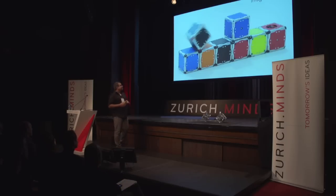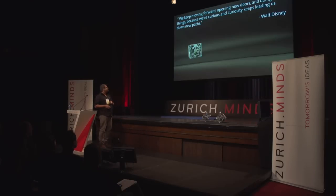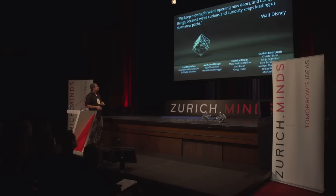That's the story of the Cubely. I'd like to finish with this clip and a great quote that we felt we experienced while building it: 'We keep moving forward, opening new doors and doing new things because we are curious, and curiosity keeps leading us down new paths.' That's the full team, and one of them is here. Thank you.